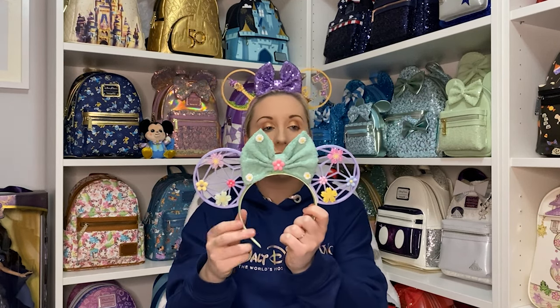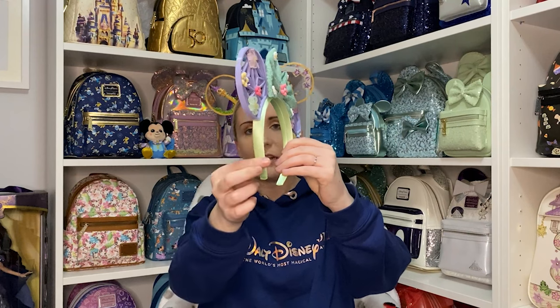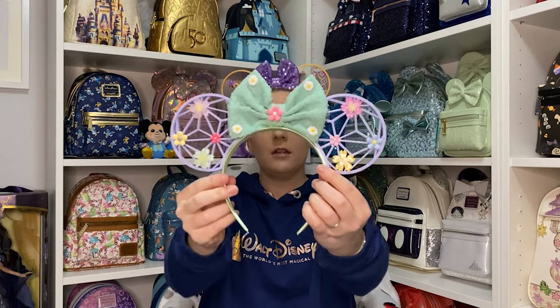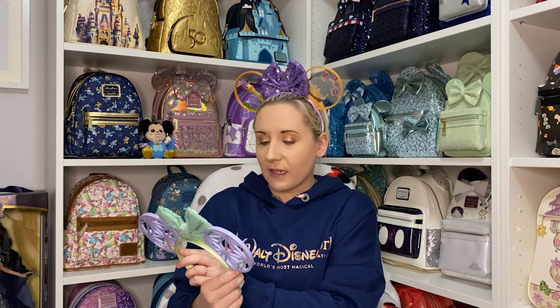They are stunning — it's like Spaceship Earth on the actual ears themselves, and then look at the flowers on there, so cute, beautiful pastel colors. The green on the headband is a lovely lime-mint green sort of color. Oh my goodness — beautiful flowers and a sequin bow again. You can see it from the back as well. I'm obsessed.